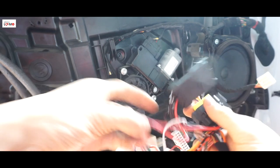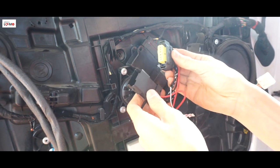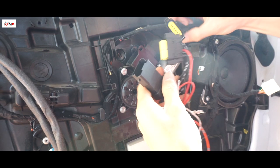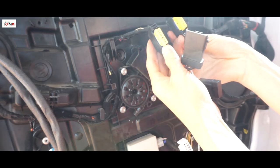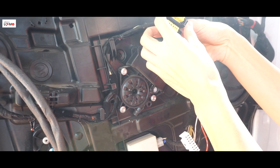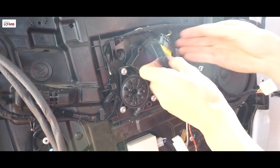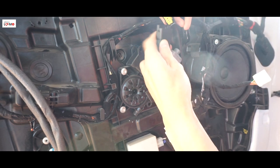Đây là cái bộ rắc của nó. Cụm rắc màu đen này sẽ là cấp nguồn và điều khiển cái motor này. Thì ở đây nhà sản xuất người ta đã thiết kế sẵn cho cái dòng xe Sonata rồi, mình chỉ cần cắm rắc là được thôi. Đây các bạn rút cái rắc của cái motor này ra, motor lên kính này. Sau đó mình sẽ đấu cái rắc, các bạn nhìn 2 cái giống nhau. Mình sẽ đấu cái rắc của cái thiết bị và cái motor lên kính. Các bạn chú ý đấu đúng chiều nhé.